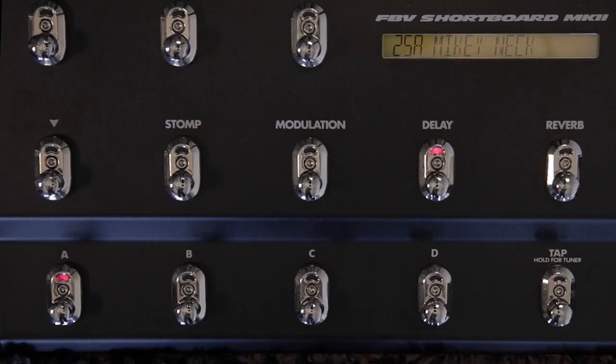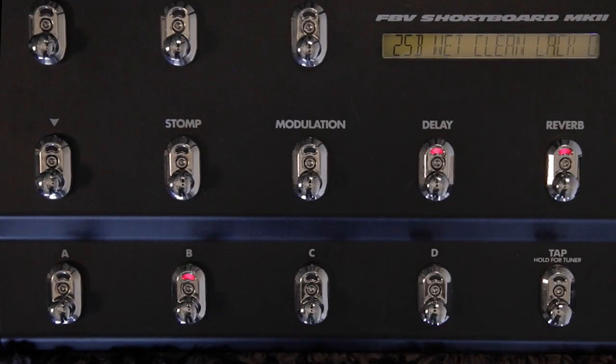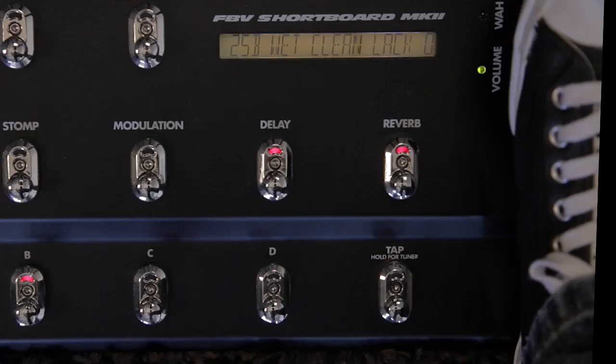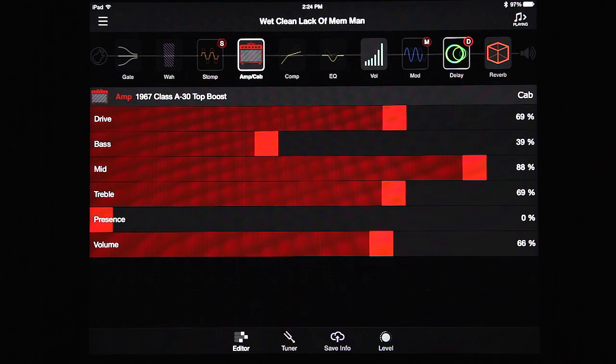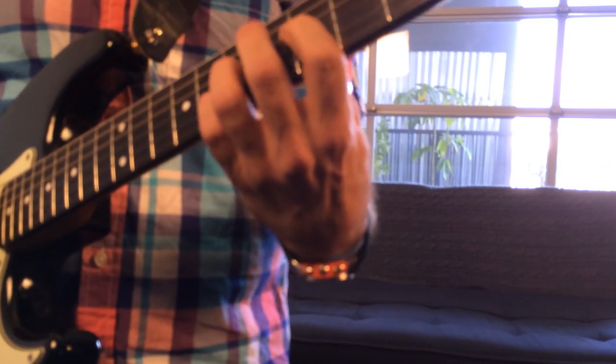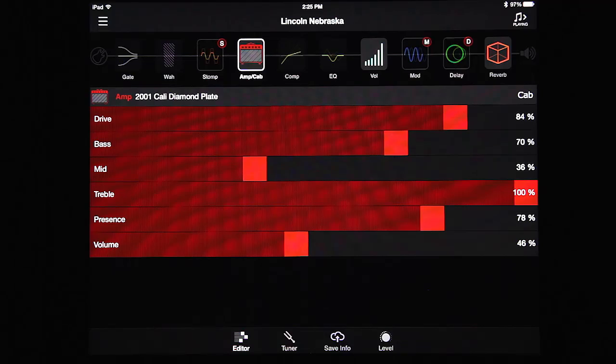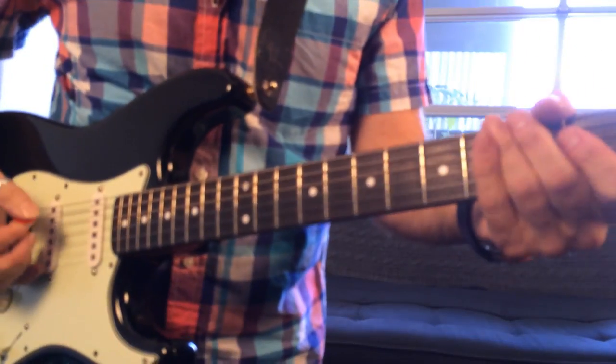Now that you've seen control over the individual modules, you can start building patches in one bank for a set of songs. For instance, you have that same Mikey sound, a memory man, a crunch rocky thing, and a big clean sound.